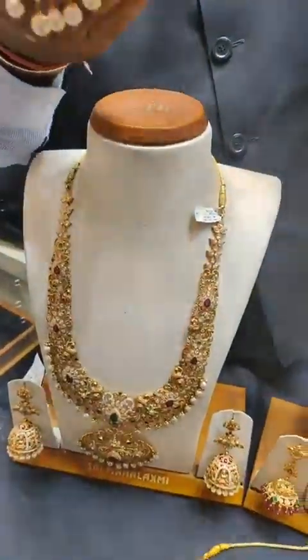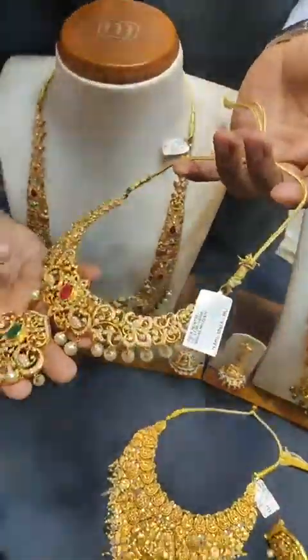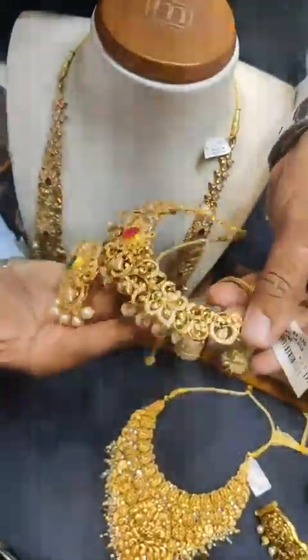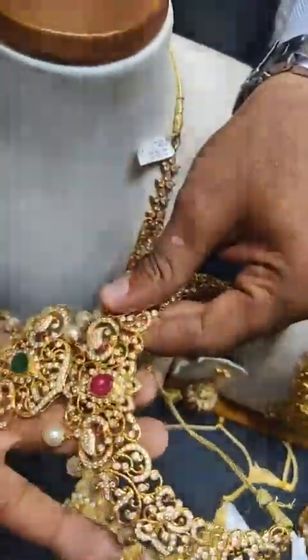This one has diamond-style workmanship using CZ stones. The total weight is 64 grams of CZ work.